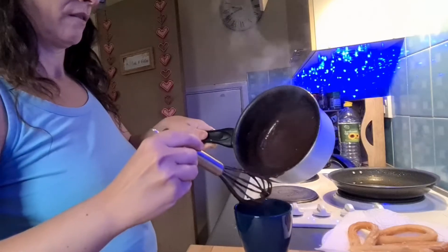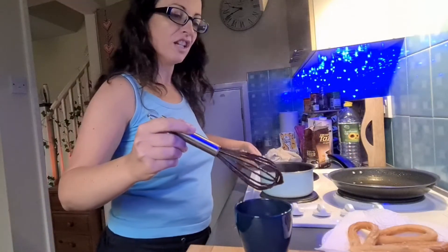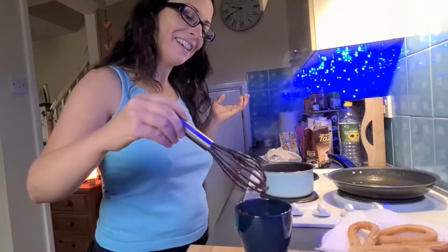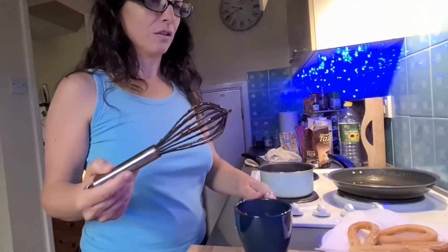Always a bit left for later. If you put it in the fridge it becomes like, you know, chocolate — not hot chocolate but chocolate. So that's going to be enough.